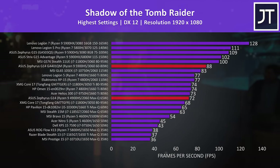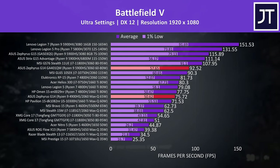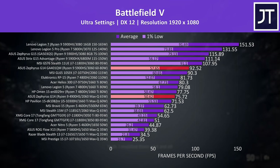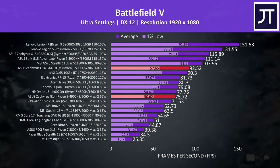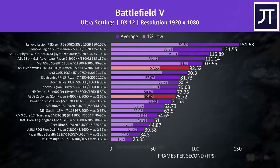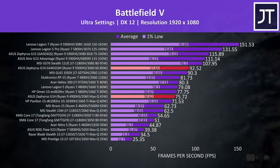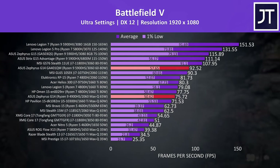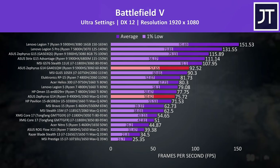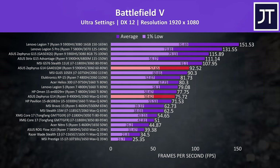Of course it's beaten by higher-wattage 30-series options in larger 15-inch-plus designs. Battlefield 5 was tested in campaign mode at ultra settings, and again this year's G14 is reaching 22% higher average FPS compared to last year's model, with a 14% boost to 1% lows too. Again the new G14 beats the higher-wattage 2060 in MSI's GL65 in terms of average FPS, while last year's 2060 G14 was below GTX 1660 Ti options — a nice single-generation improvement.